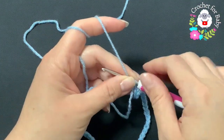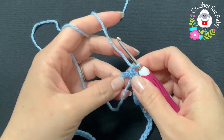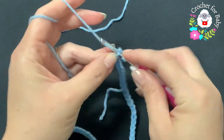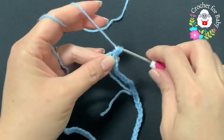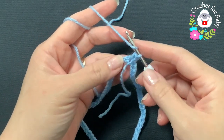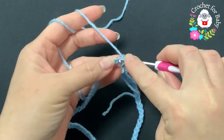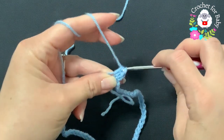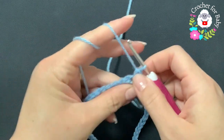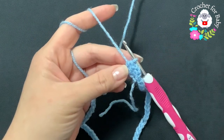This is going to be the waist. I'm going to make the waist in blue and then change to white. To begin, chain one and start into this first chain where we joined — make your first half double crochet. For this first row, make half double crochets into each one of the chains, so into the next chain make a half double crochet and so on.